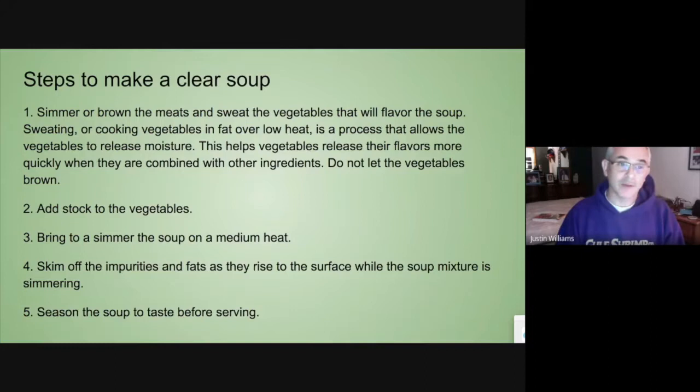The second step is to add the stock to it. The third step is to bring it to a boil and turn it down to a simmer, then skim any impurities that are on the top off. Then adjust the seasoning and serve the soup. It's just that simple.